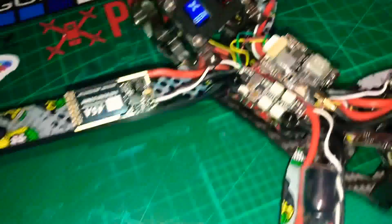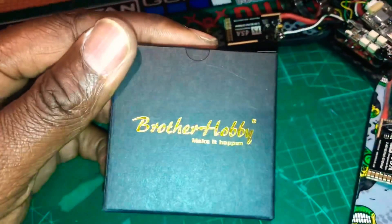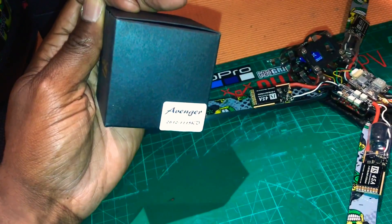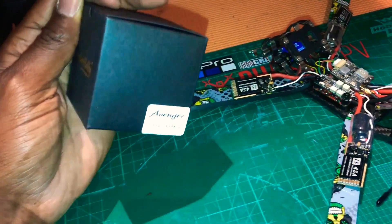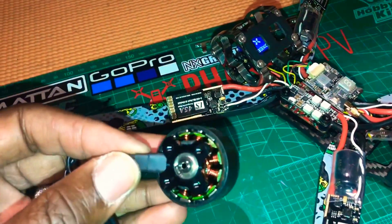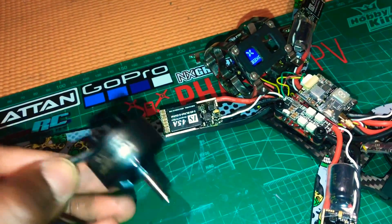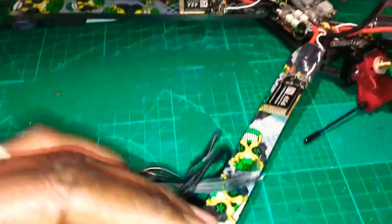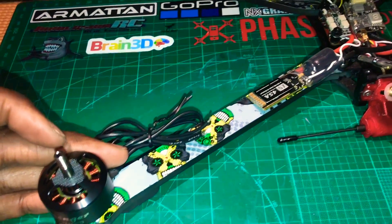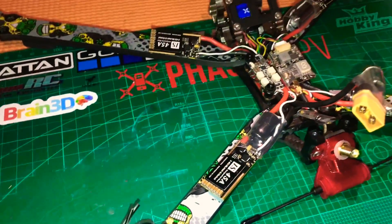Now all that's left for me to do is put the motors on, and today is great because I've just received these Brother Hobby Avengers. They're 2812, 1115KV, so I've got four of those. These things look amazing - you can see the windings there and the magnets are very strong, so when this fits on we're going to get some serious power and thrust as well as the efficiency we need for long range.